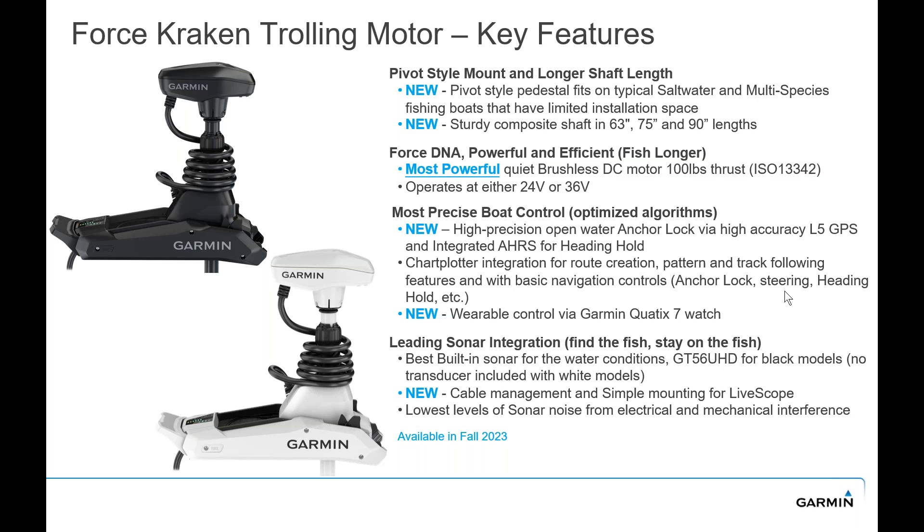Still the most powerful quiet brushless DC motor on a trolling motor. At 36 volts we measure at 100 pounds of thrust using the ISO 13342 standard. These trolling motors, just like the prior Force trolling motors, can operate on either 24 or 36 volt. If you're operating on 36 volt and you lose a battery, you don't have to disconnect — it will actually drop down and still run on the 24 volt system. We've improved boat control with the AHARS compass that's built in, optimizing algorithms, and the all-in-one accurate GPS integrated into the trolling motor itself.